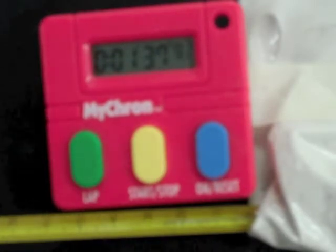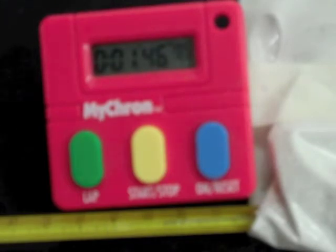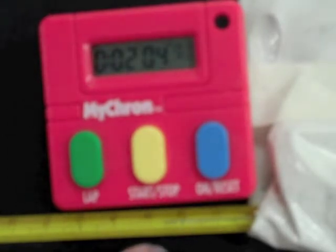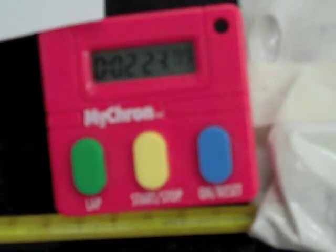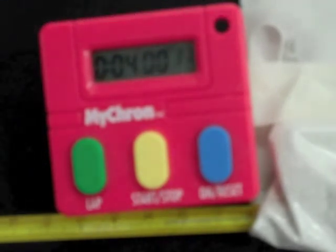At the two-minute mark, looking at the thermometer, it looks like it went up about half a degree — not a whole lot. I'm going to mark 25.5 degrees at two minutes on the graph. At four minutes, I'm not seeing a change in temperature, so I'll leave it at 25.5 degrees. We'll continue to go every two minutes and see how it goes. At six minutes, there's still no change, so I'm recording 25.5 degrees again. We'll pause and look again at eight minutes.